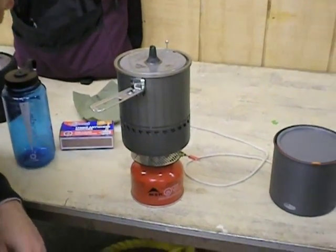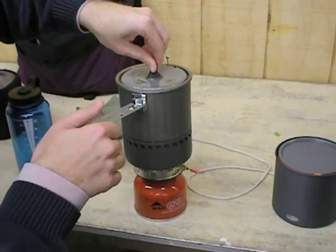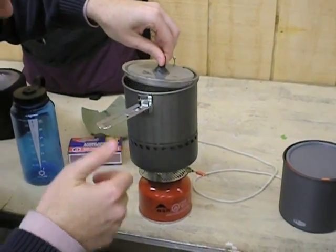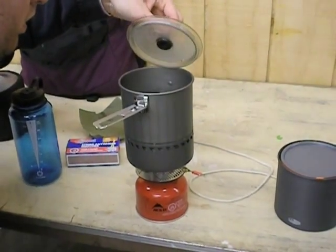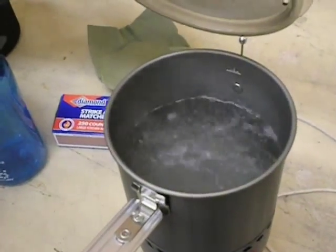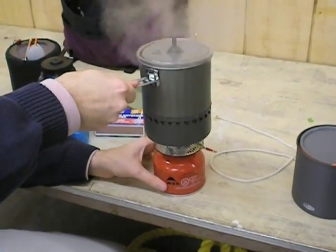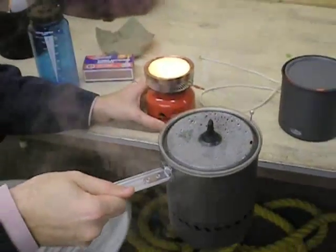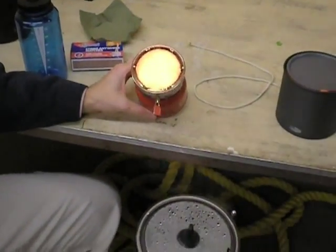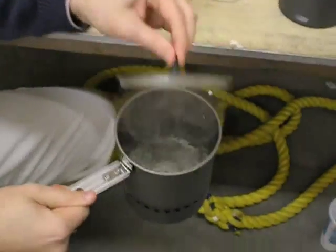Do we have a boil yet? I think we're getting close. Almost — actually just boiling. Look over in there and you can see. Alright, that's boiling. The handle is a little bit warm — it's not real hot though. Let's pull it off. And it just stops. You can see it kind of says MSR on there, on that material underneath the grill. And this has stopped boiling.